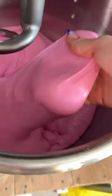The end texture came out so nice. It was so fun to play with. It kind of felt heavy in a lot of ways, but it was a super fun texture and great for a sensory experience. What should I add into slime next?